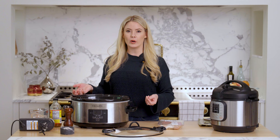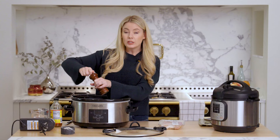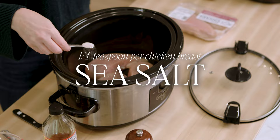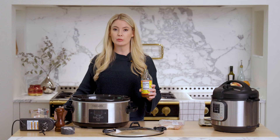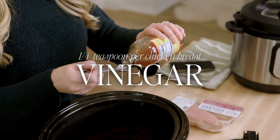I'm just going to season this really simply with some salt and pepper, just enough to sprinkle on top of each chicken breast. You can do this with chicken thighs as well. About a quarter of a teaspoon of salt per chicken breast — generally you want half a teaspoon of salt per pound of meat. You can also add one optional ingredient: some apple cider vinegar or plain distilled vinegar. Not enough to flavor it, but in a slow cooker it will help tenderize it just a little bit — about a quarter of a teaspoon per chicken breast.